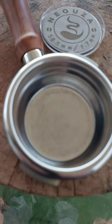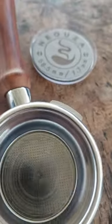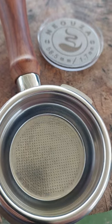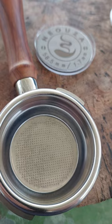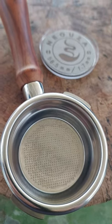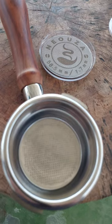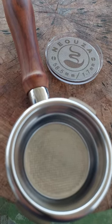This bottomless portafilter costs all of twenty dollars and it really improves your espresso game — it ups it a notch because you can actually film your espresso shots coming out. I like to film it in slow motion and it looks really interesting. So highly recommended — Nioza products.